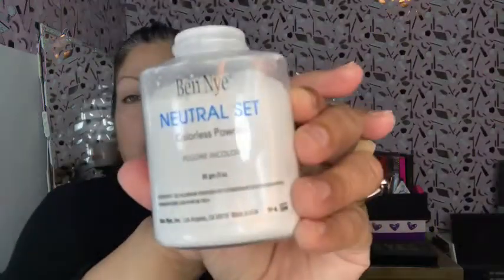To brighten my under eyes and forehead I'm gonna use the Ben Nye natural colorless powder. Then to set the rest of my face I'm going to use the Laura Mercier sheer perfecting powder with Kat Von D's brush number 20 to set the rest of my foundation and brush off the excess from under my eyes.